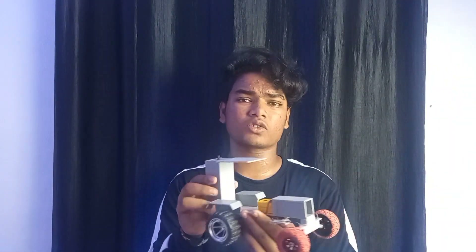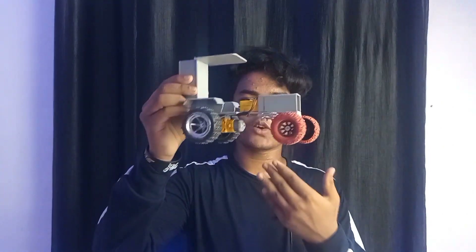Today, we are going to show you an interesting video. This video is going to show you an RC tractor. We are going to show you a PVC tractor — a real tractor.